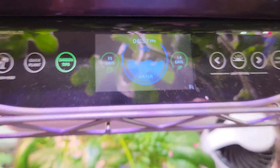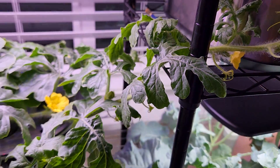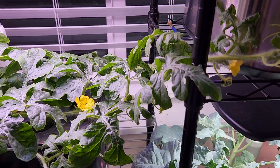It's day 35. For the very first time I saw both a male flower and a female flower on this plant. I just helped these flowers with pollination using a paint brush — I simply transferred the pollen from male to female. Hopefully that's going to work.